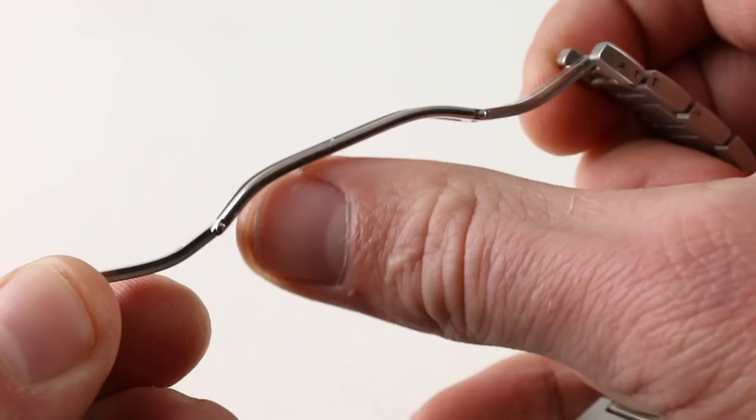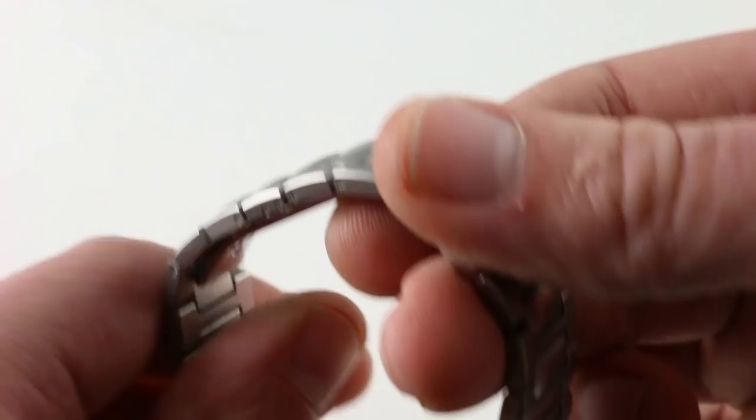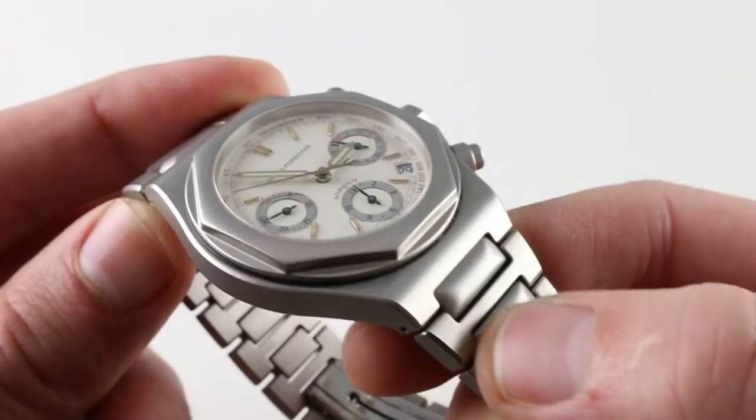The clasp is simple, double-deployant, and you can see it has a thoughtful curvature molded into it to accommodate the curve of the soft underside of your wrist. It's also very low in profile when closed, such that this is one that's probably going to avoid desk diving scars better than most.